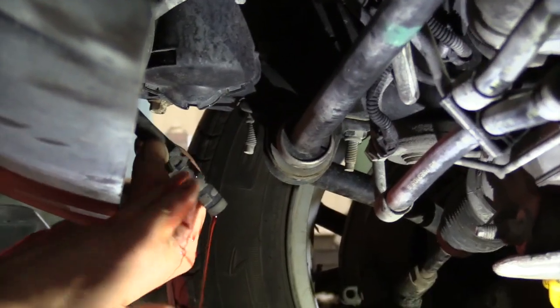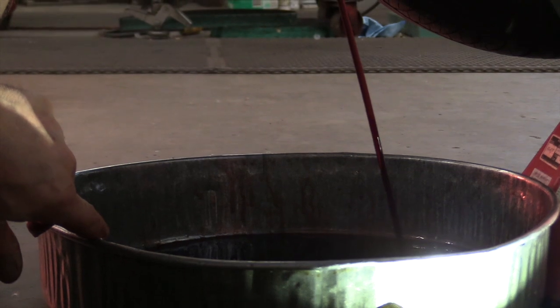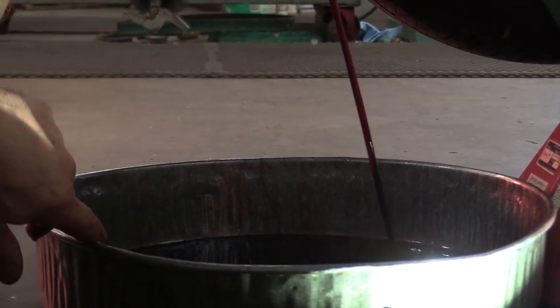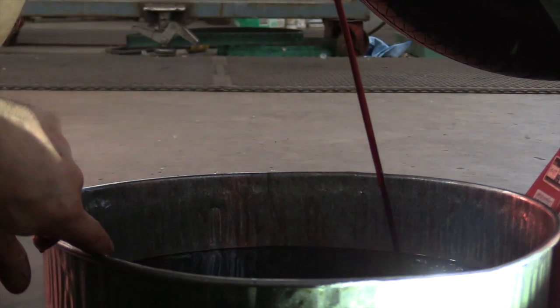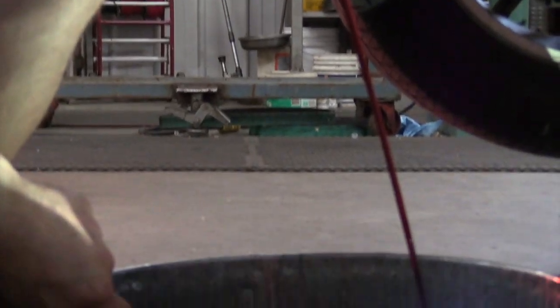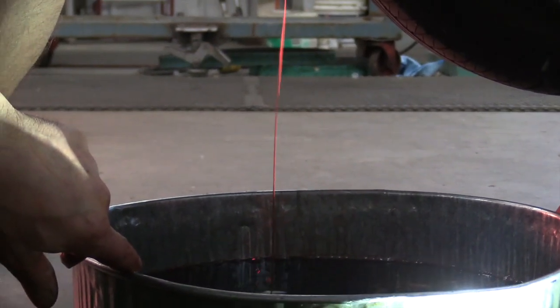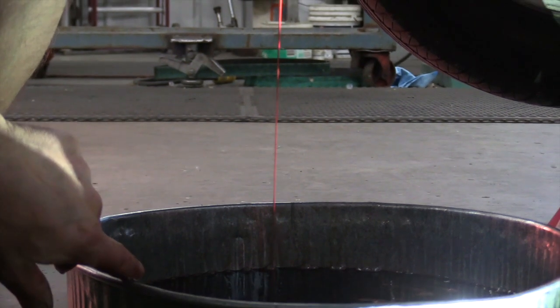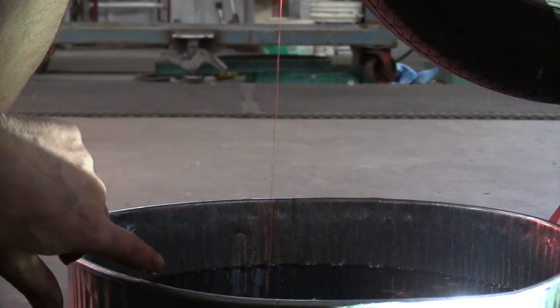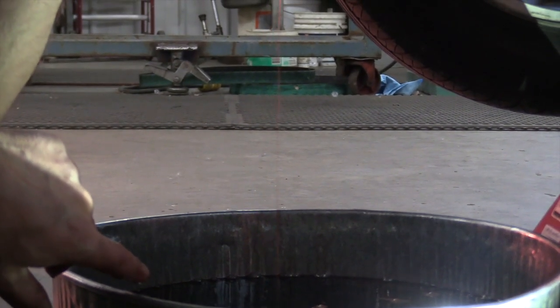I've got a drain pan down here — go ahead and start it. The flow is starting to slow down. That means we're sucking down to the bottom of that pan. That'll get most of that transmission fluid out of that pan for us. So the next step we're going to do is pull that transmission pan down.